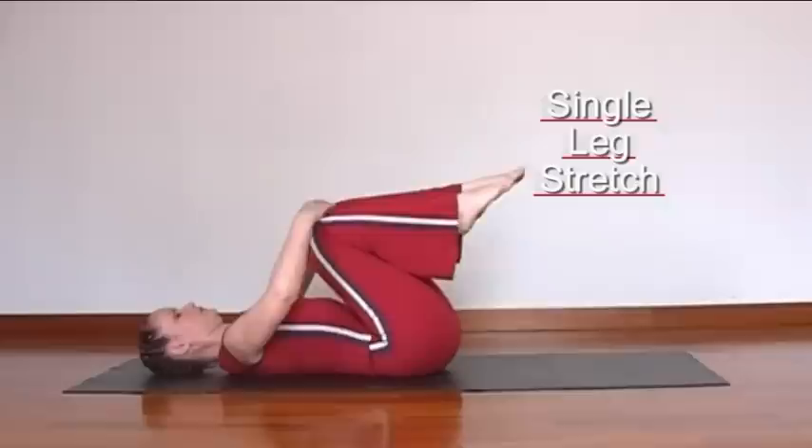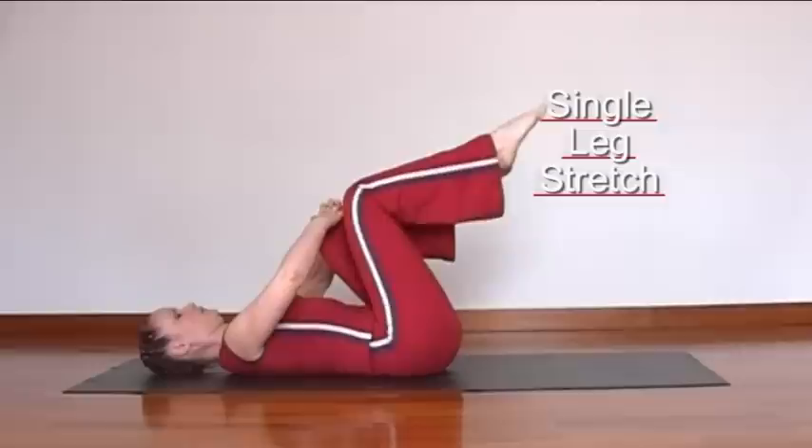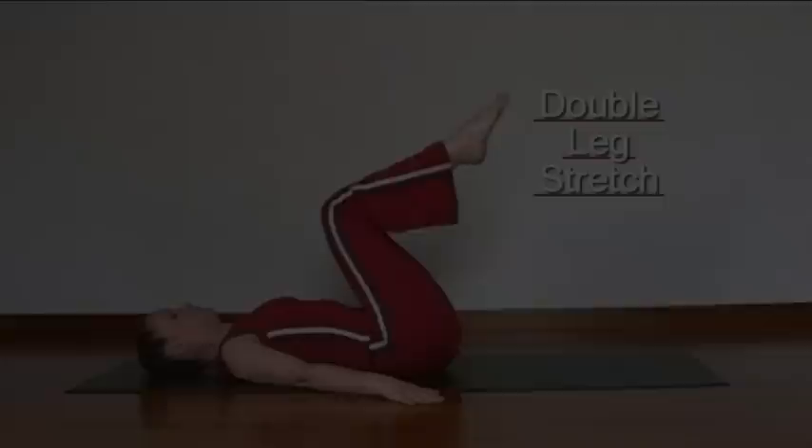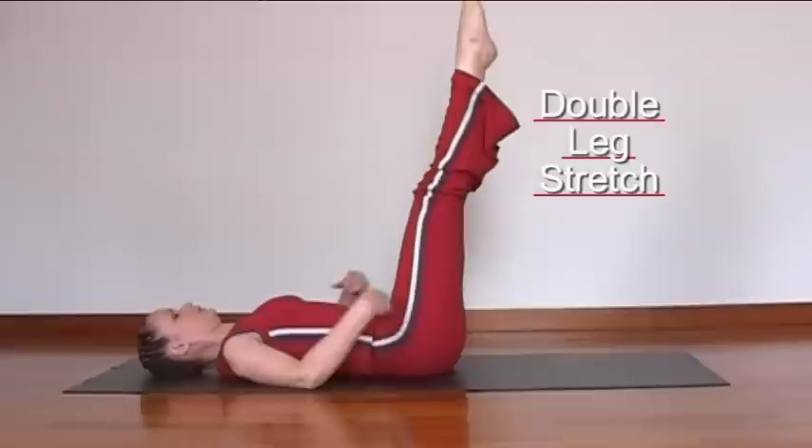This exercise can be done with the head on the mat or with the head and shoulders lifted. Make sure you have the correct position of the head to avoid tension in the neck. If you have a little bit more strength in the abdominals, you can extend the legs slightly lower.